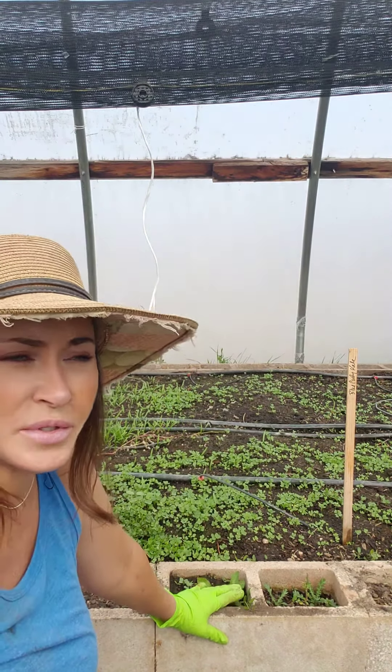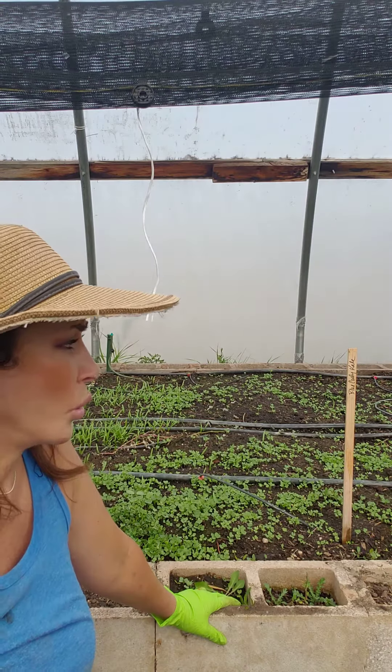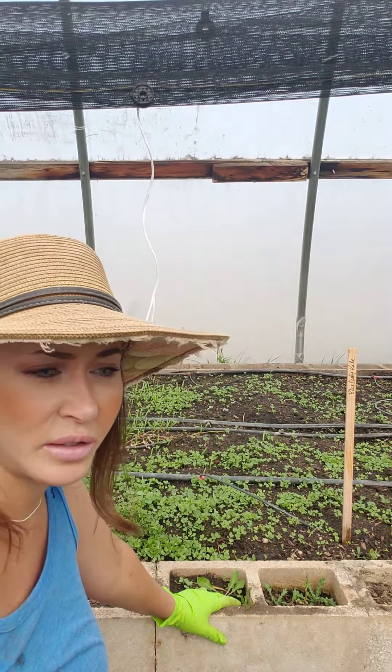I do this in the winter most of the time, sometimes in the summer. But in the winter for sure, because I always need them to come up quickly so that they're sturdy enough when cold hits that they'll keep growing, or they'll be big enough for me to eat them when they stunt.